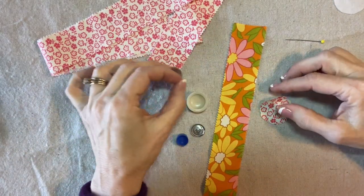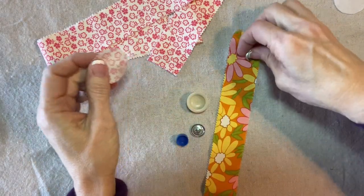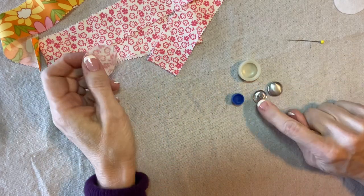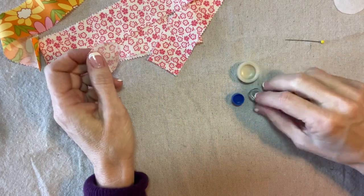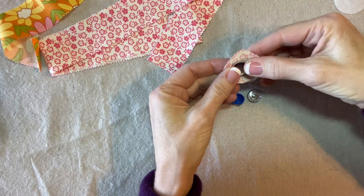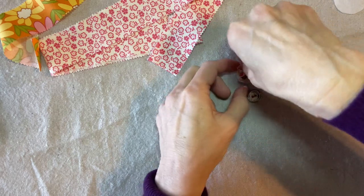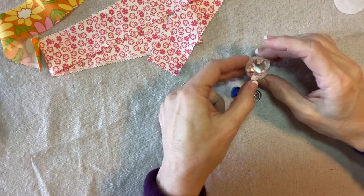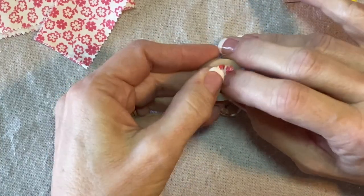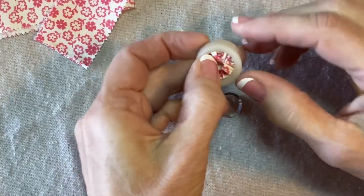Now if you've never covered a button, it is really fun. These are the parts that come in the kit and you can buy extras. The directions tell you to cut a circle of fabric that is twice the size of the button — so that's a one-and-a-half-inch circle for a three-quarter-inch button. You just put it right side down in this little rubber mold.